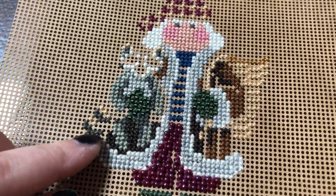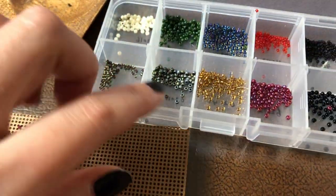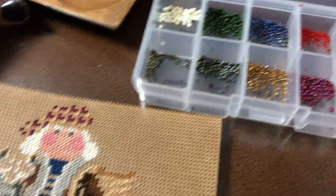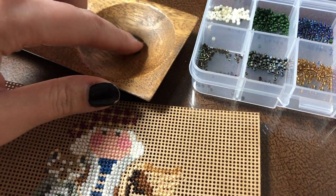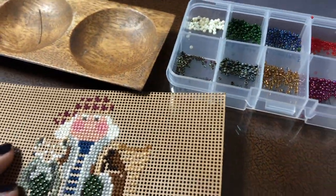If you have any questions, let me know in the comments and I'll try to help you out. I was using my box but it was kind of hard to bead directly from that container, so I'm using my wooden tray to just pour some out and bead. I don't know if I'll stitch more tonight because I'm in the middle of making sourdough.